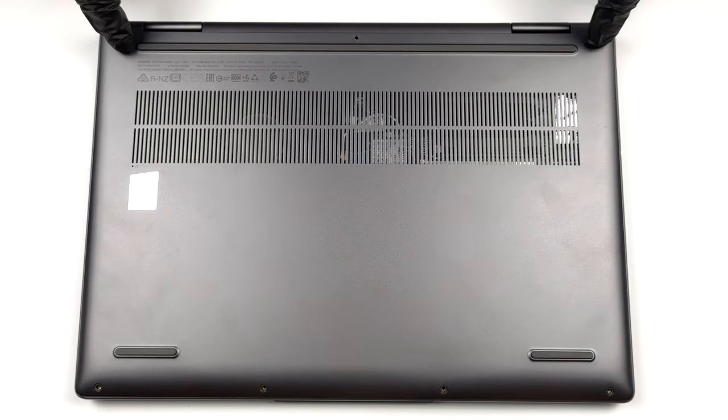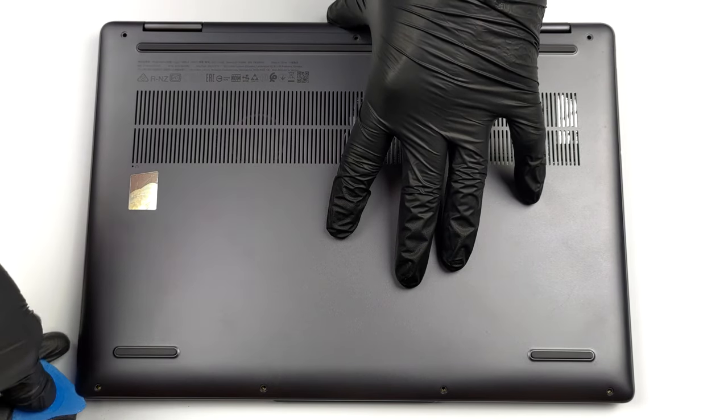Hello, this is Laptop Media, and today we will show you how to open the Lenovo Yoga 7i 14 and what's inside of it.